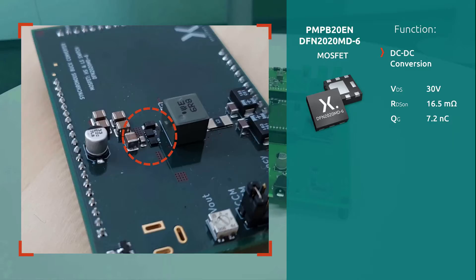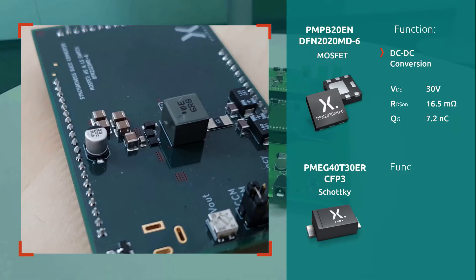Additionally, it features tin-plated solderable side pads for optical solder inspections. For the Schottky diode, a PMAC40T30ER in CFP3 package was used. The CFP package line contains clip-on technology for high thermal robustness and reliability.